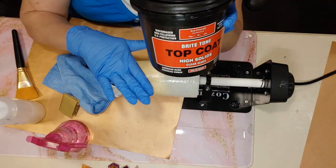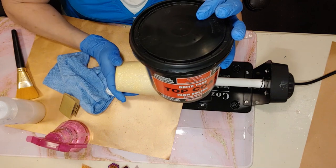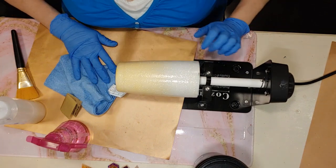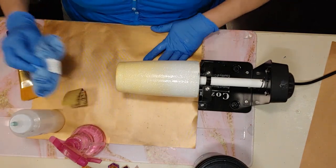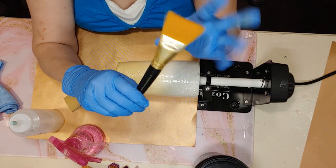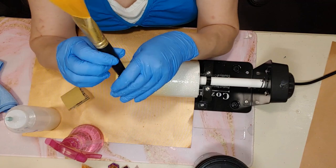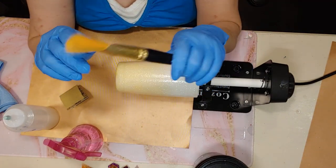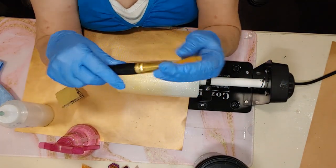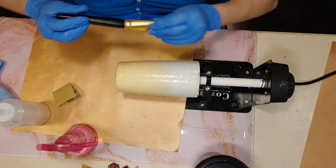These brushes — I think they're Something Golden, linked below, from Amazon in a pack — you're going to want some of these. They don't leave bubbles and make your life a lot easier. I get them on Amazon and they come in a pack.